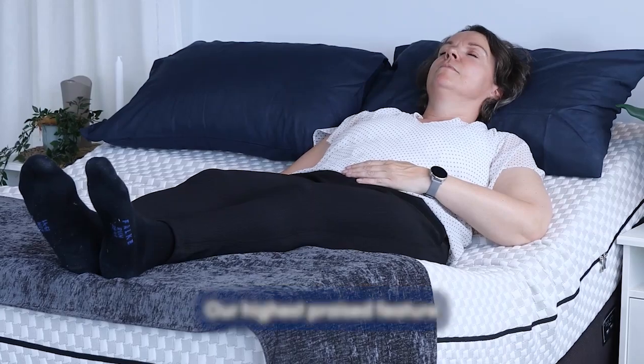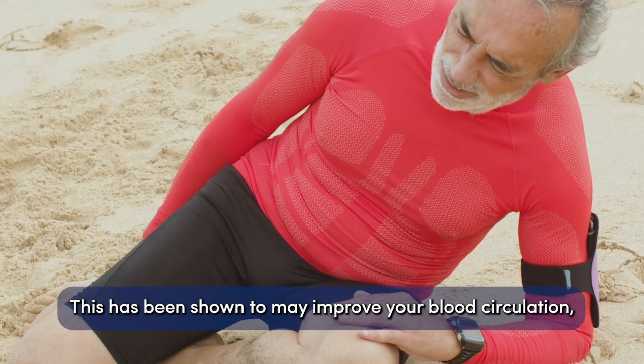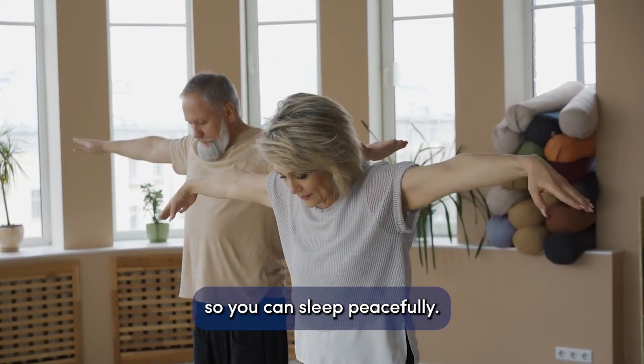Our highest praised feature is the whole body vibration technology. This has been shown to may improve your blood circulation, reduce inflammation, and soothe your muscle cramps so you can sleep peacefully.